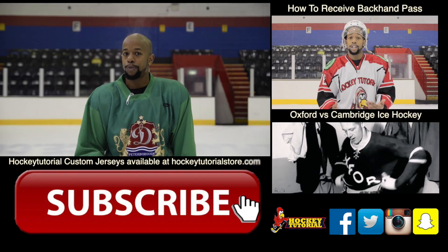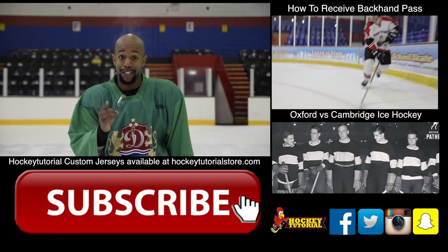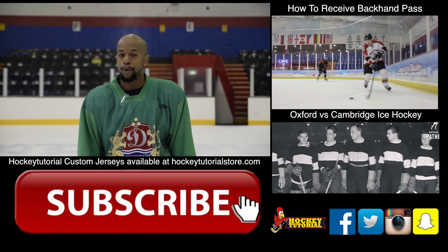As always, don't forget to subscribe and follow all the social pages that will be down below. Subscribe if you want to see more videos like this, and make sure you share this video and tag the people you want to try this out with.